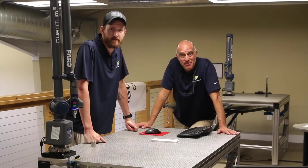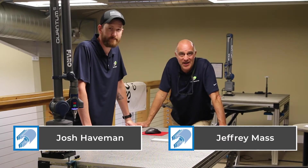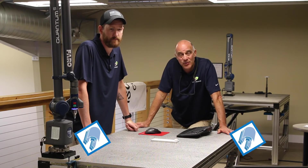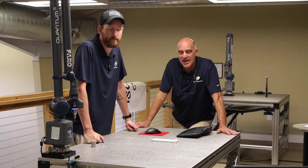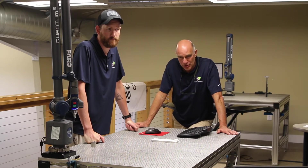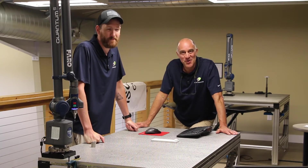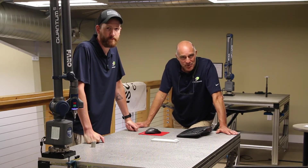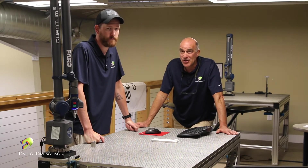Thanks for joining us today. We've got a big day here at Diverse Dimensions. Josh and Amos, both these guys, have been doing a lot of reverse engineering on this new Corvette. We've got a local client named Label Motorsports, and he has taken this new Corvette and tricking it out. It's going to be absolutely beautiful. We've seen renderings of this car, so we are helping him with the data capture part of this, and what we wanted to do today is measure up the hood.